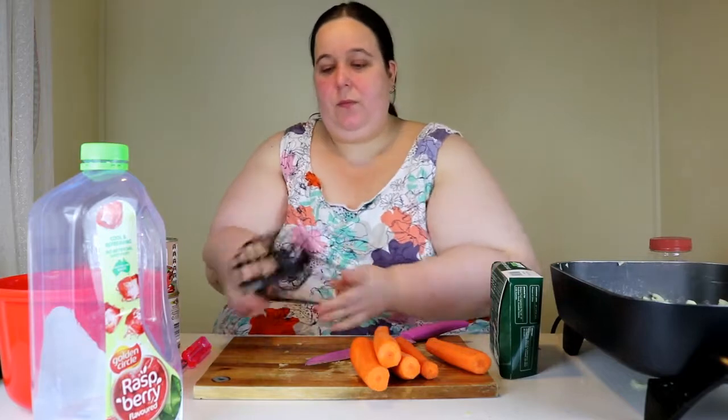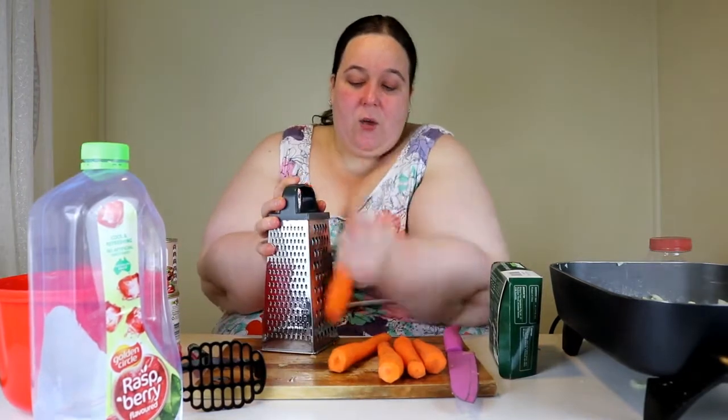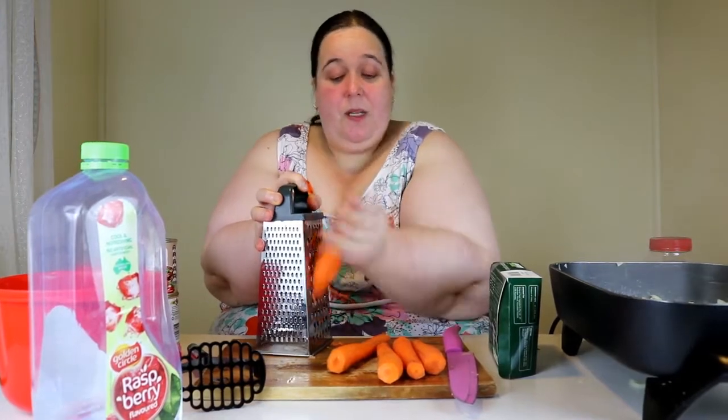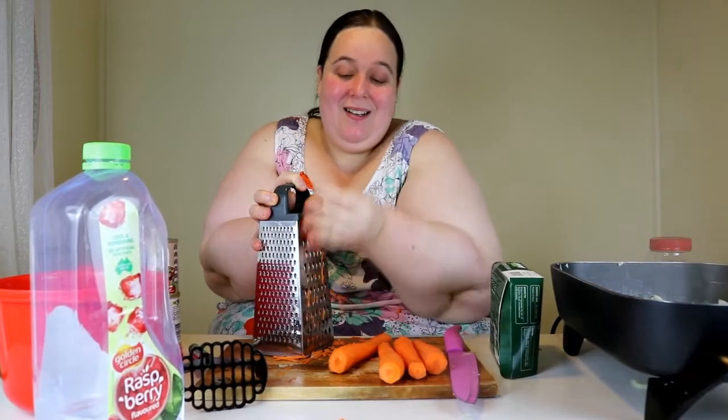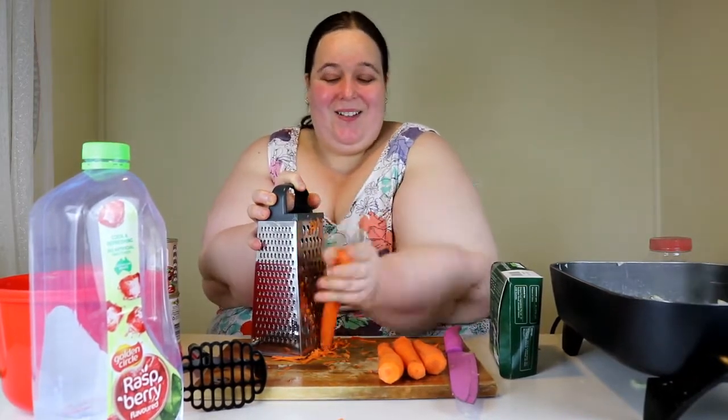I'll just cook things right down until they're all mushed down. Then I put some carrots in - I already peeled them but you don't have to peel them if you don't want to, it makes no real difference. I probably should have chopped this stuff up before I started, but I just wanted to get on camera and show you guys how to make them quickly without really thinking about prep.